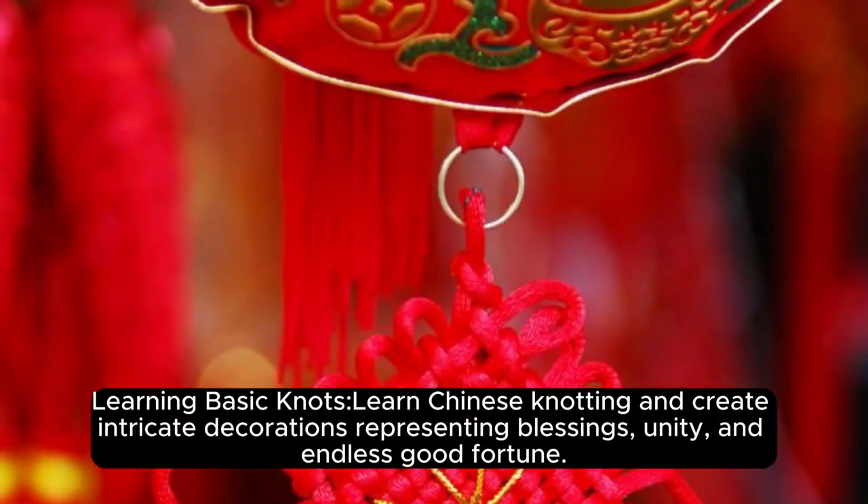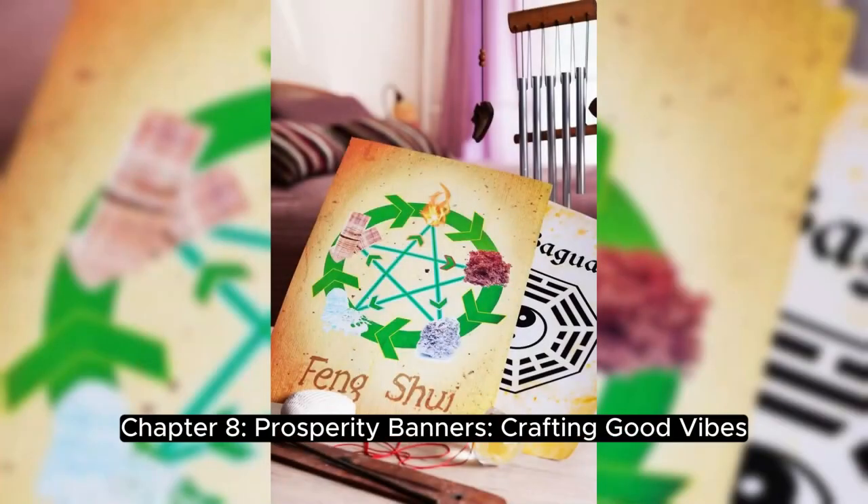Chapter 7: DIY Chinese Knots — Endless Blessings. Learn Chinese knotting and create intricate decorations representing blessings, unity, and endless good fortune.